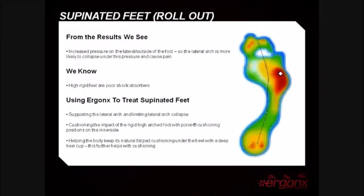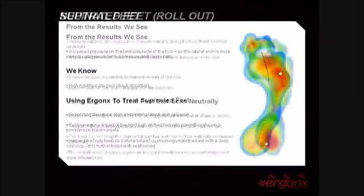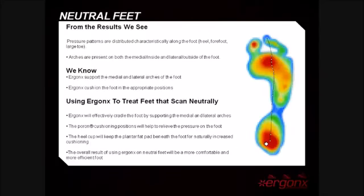The next pressure scan is of a typically neutral foot. You can see that there are arches present on both the medial and lateral side of the foot. Our inner soles support both the medial and lateral arches without destabilizing the foot, and also cushion the high impact areas visible on the pressure scan.